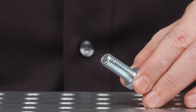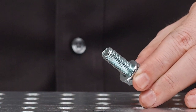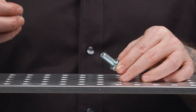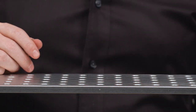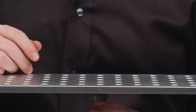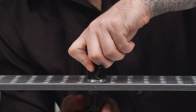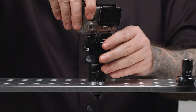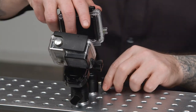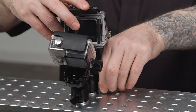First, we'll add a split washer to our three-sixteenth bolt to prevent it from loosening once tight. Since our bolts are too long, we are also going to add a few flat washers to take up the extra space. Now we will push the bolt upward through the cheese plate. Next, we will thread our mini ball head onto the bolt until snug and tighten with a wrench. Thread our action camera onto the top of the mini ball head. Repeat with the other camera and make sure that they are facing the right orientation before you secure them in place.